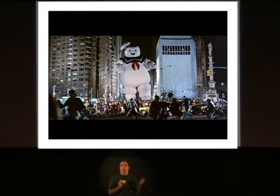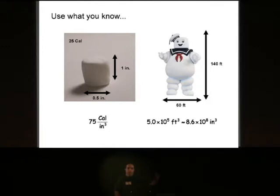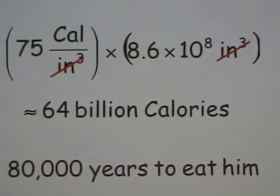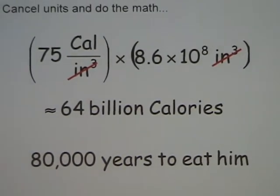Our first approximation has to do with the Stay Puft Marshmallow Man from the movie Ghostbusters. There was one thing the movie did not answer: how long did it take to eat him? Just like the piano tuner problem, we start with what we know. A marshmallow is about this big and has about 25 calories. The Stay Puft Marshmallow Man is about a 10-story building, so I can figure out his volume. From the calories per volume of a marshmallow, I can calculate the total calories in the Stay Puft Marshmallow Man — about 64 billion calories, which works out to about 80,000 years to eat him.